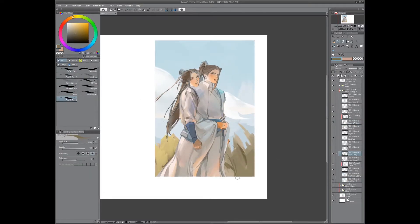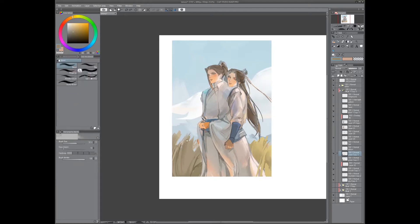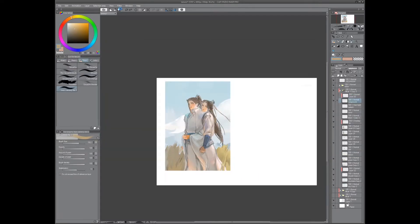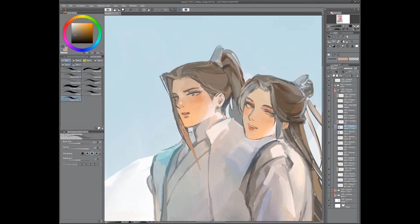Now we are working on the background. I only worked on it a bit before going back to rendering the characters — it was just to test the waters and see how rendering the background was going to go, just to give myself a chance to think about it.